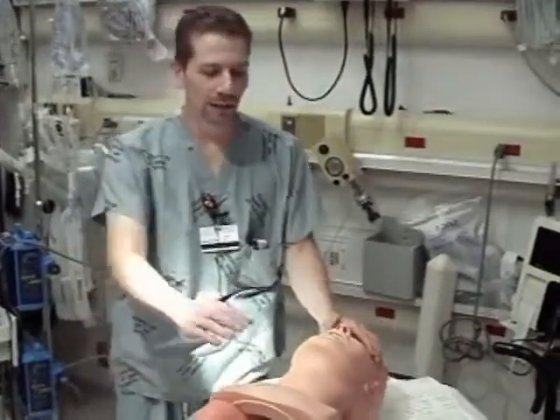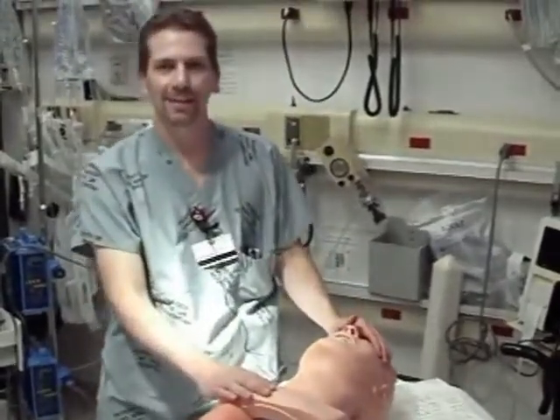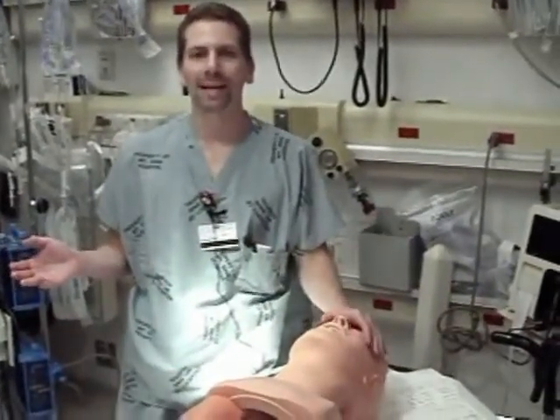Hey folks, we're back in the Elmhurst Trauma Room. We're going to do a second instructional video by James Nishi and myself. Today what we're going to talk about is the skills of laryngoscopy. We're not going to talk about airway management in terms of drugs or in terms of sequencing. We're just going to talk about laryngoscopy itself.